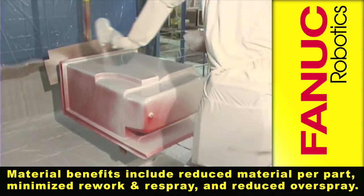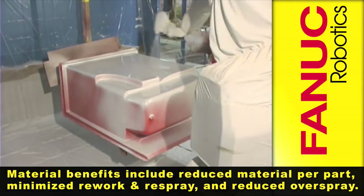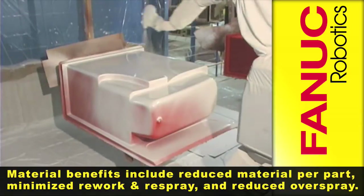Material benefits include reduced material per part, minimized rework and respray, and reduced overspray.